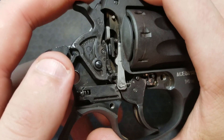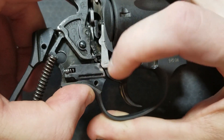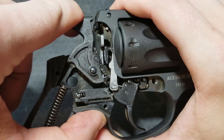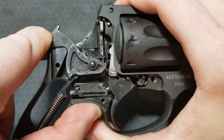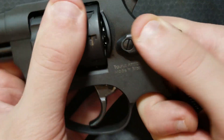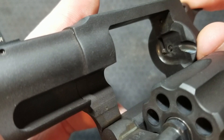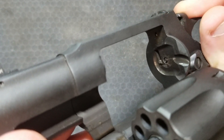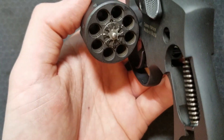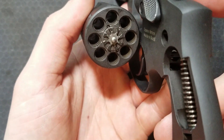At the same time the cylinder lock is latching and unlatching, the hand, which is attached to the trigger directly, is moving up and rotating the cylinder into the next position. We can see the hand come through the back of the frame and move, and what it is interacting with is these little teeth on the cylinder that make it spin.